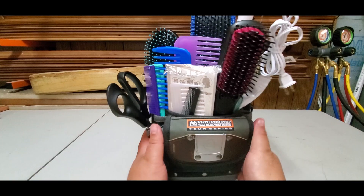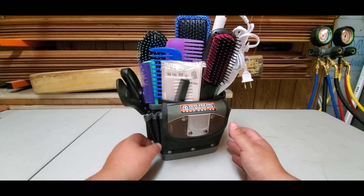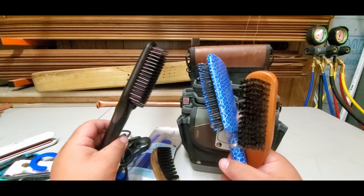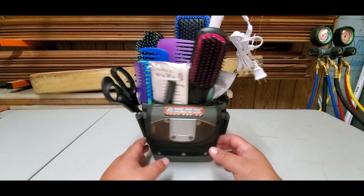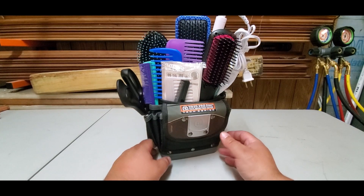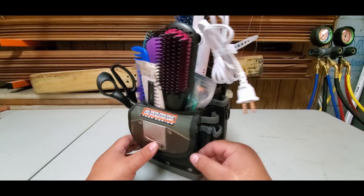Yeah, so I guess Veto is for literally everybody. Thanks for watching guys! Wait — I got the perfect person for this bag. Hey Seth! Remember when you were telling me to find the perfect bag for you with the perfect tools? I think I found it. I'll send it over to you.